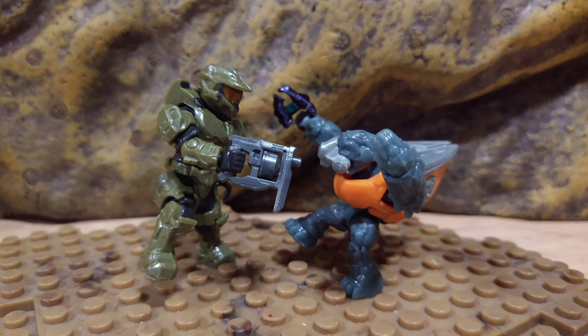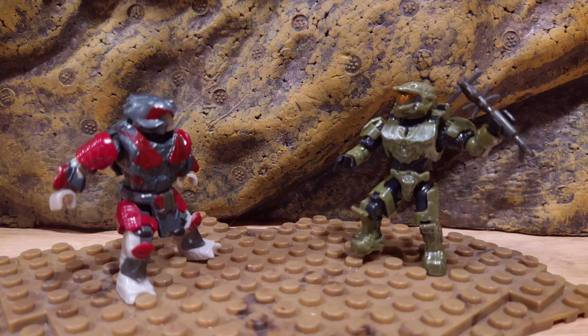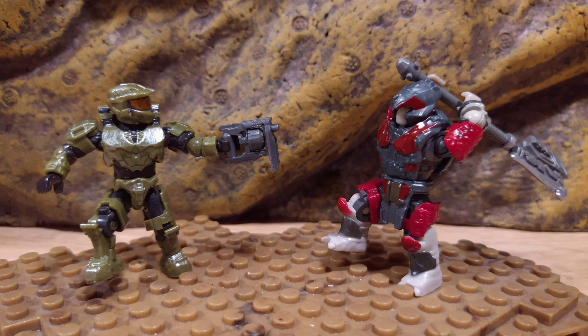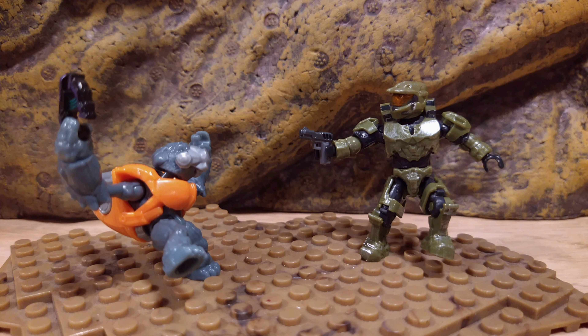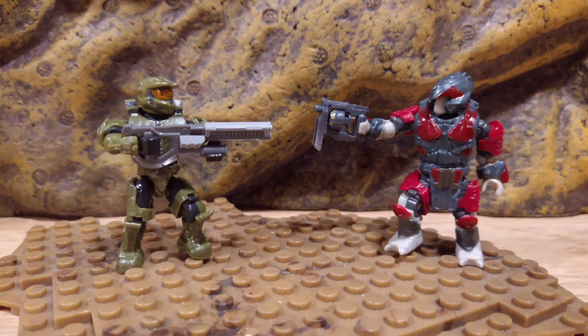This set was honestly a win. If you can get it, get it — it's only ten dollars US and it's worth every penny. You get new weapons and two new figures. The Recon Getaway is probably my favorite for army building, but if you really want banished brutes this might be your way to go. It's almost the price of one Halo Heroes figure and you get more Master Chief and more weapons, so that's kind of a win.